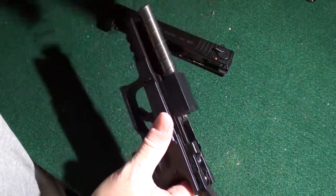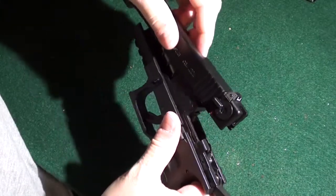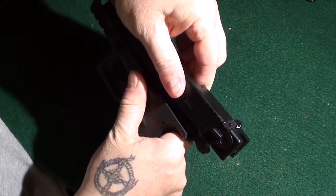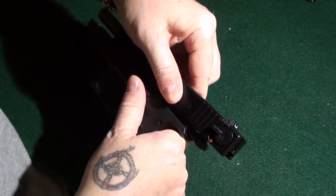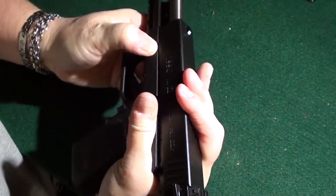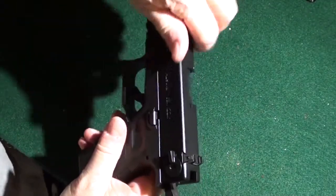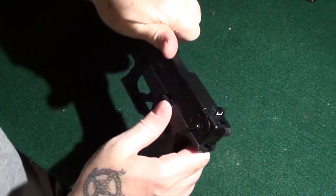To reassemble, slide the spring on, line the spring up — just like on a Walther — and kind of line everything up. It has to go over the back and you have to hold it and pull these pins down. Watch it, because you will pinch yourself, just like I did. And there we go — all put back together.